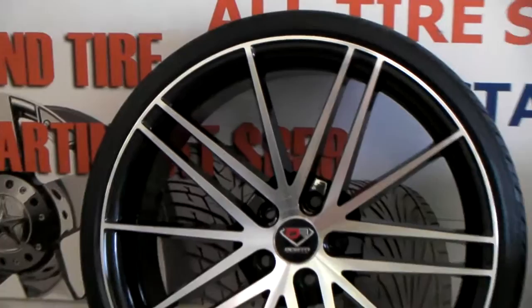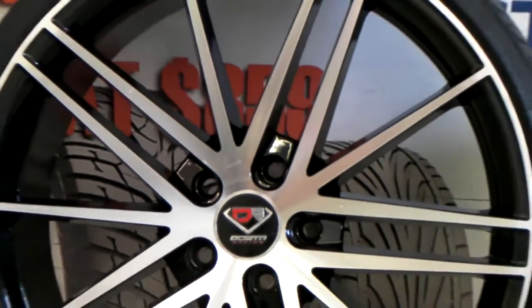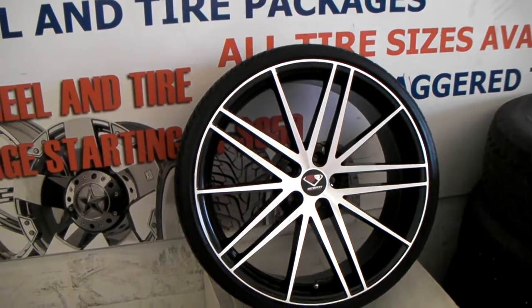This is machined in black — as you can see, machined on the face, black on the inside. This is a 20 inch with a 225/30/20. It's actually going to go on a Honda Civic.